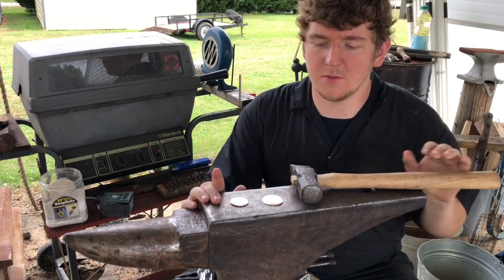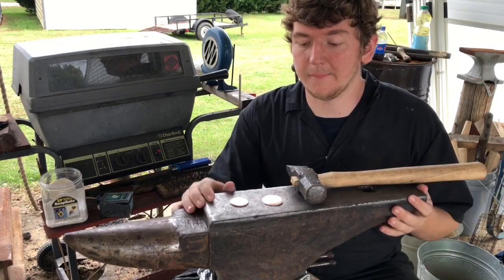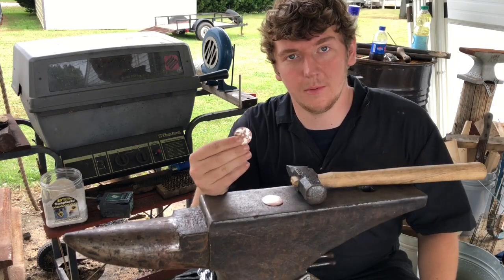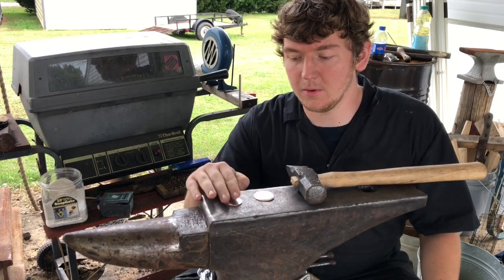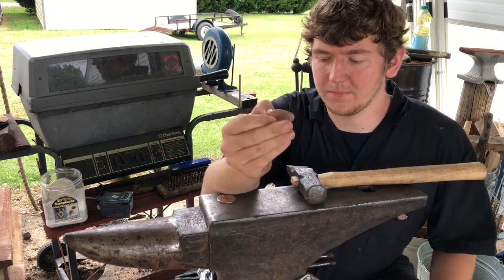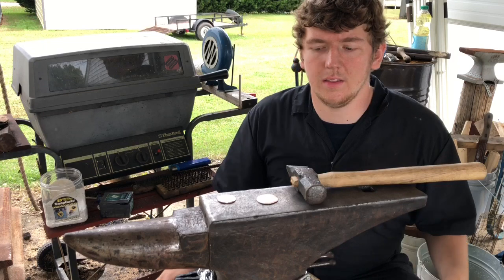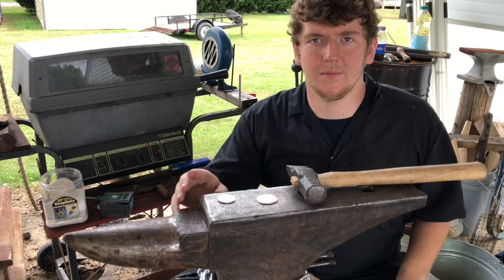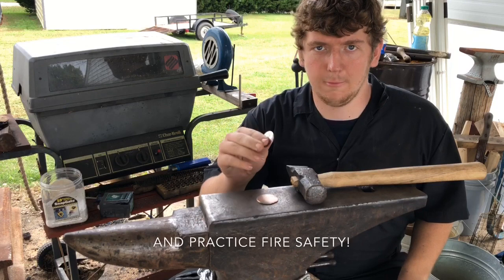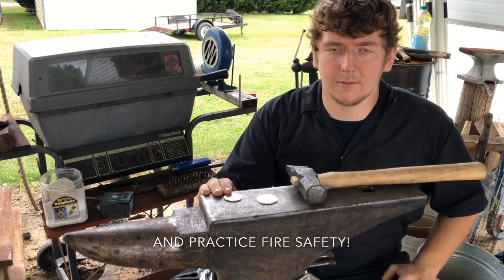Thanks everybody for watching this instructional video on Mokume Gane. I hope your project comes out a little bit better than mine — I hope you get more of the good result and less of the bad. But thanks for watching. Get out there, try it out, be safe, and don't forget to wear your safety glasses.